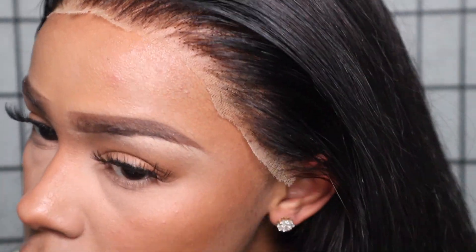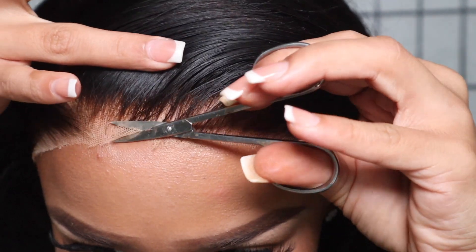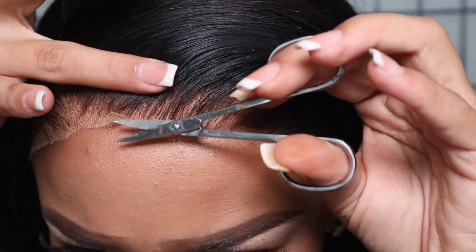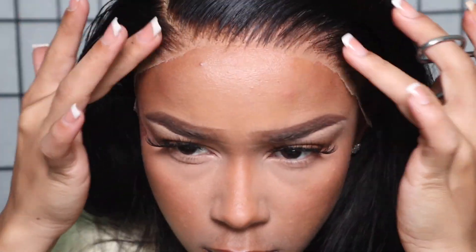Nobody wants that on their lace, especially if you spent a nice pretty penny on your wig. Now I'm just cutting off any extra lace I didn't get with my eyebrow razor, and after that I'm going to make sure I like the placement of my lace.